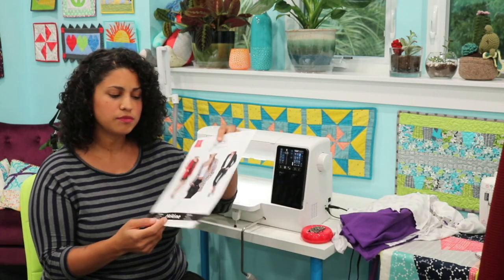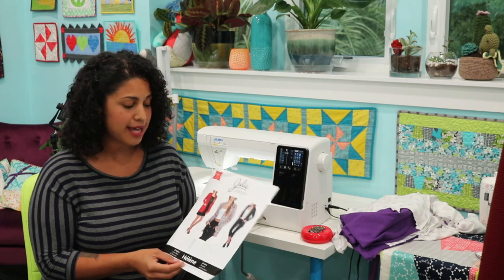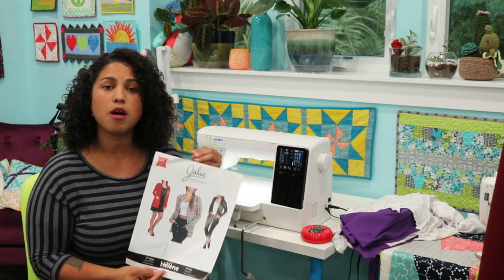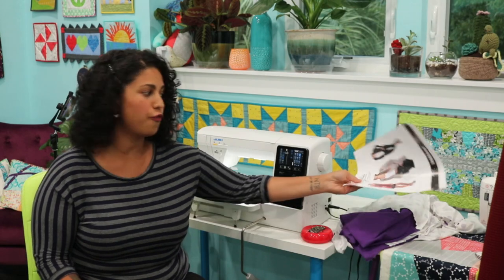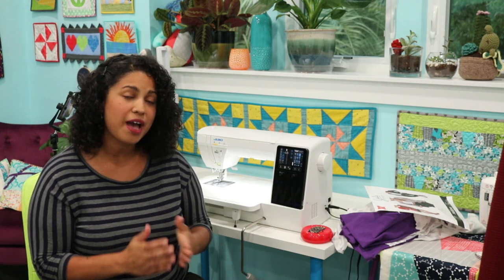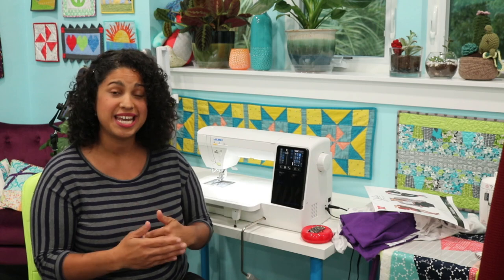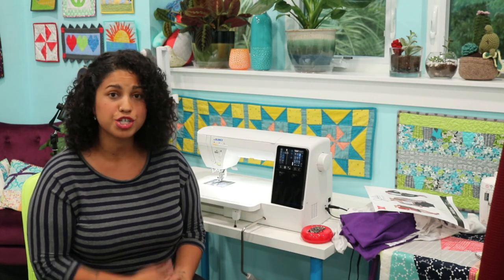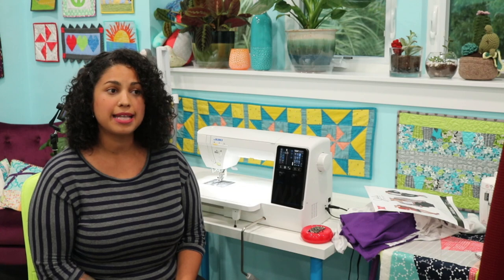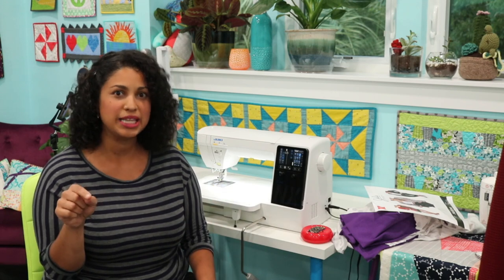We do have some kits to go along with the course once we release it tonight as part of this demo and live chat. If you've gone to our online shop, you might notice the kit isn't there — it's actually tucked away in a hidden link. About the first 45 to 50 students who register for the course will be the first ones with access to ordering a kit. They're at a deeply discounted price and we are shipping internationally.